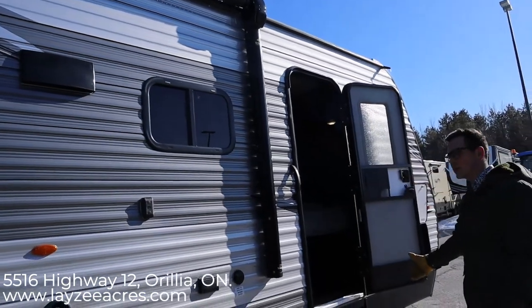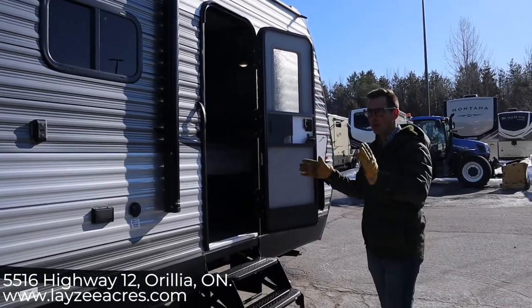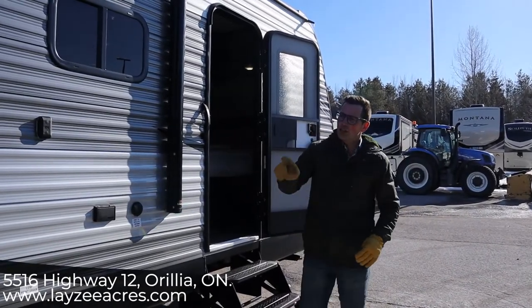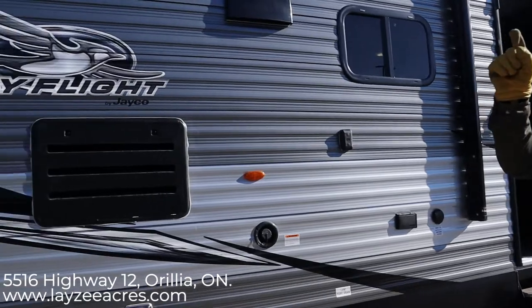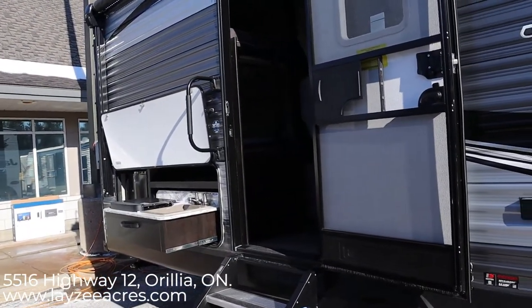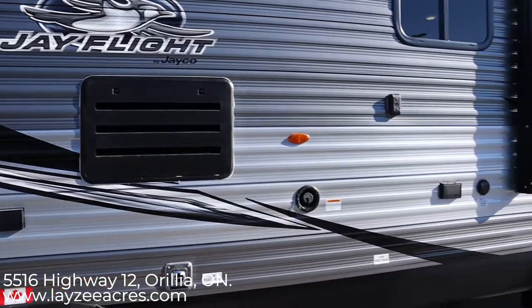This is our secondary door. So when the slide is closed on this one you can still get to everything — you can get to your bedroom through this door, and you can get to your bunks, kitchen, fridge, and washroom through that door. You want the slide closed. Awesome guys, let's have a look inside.